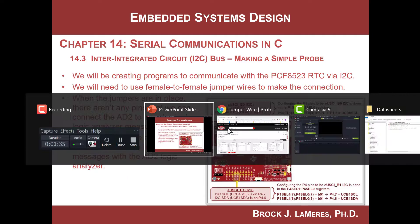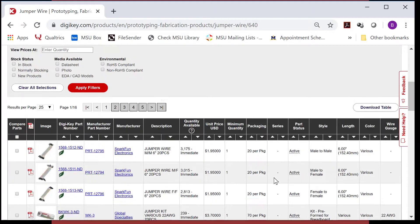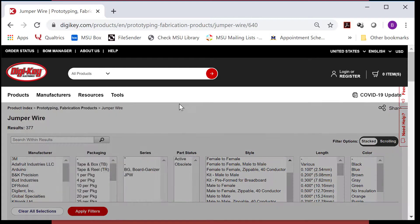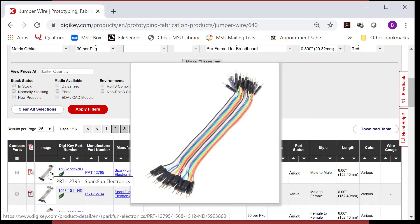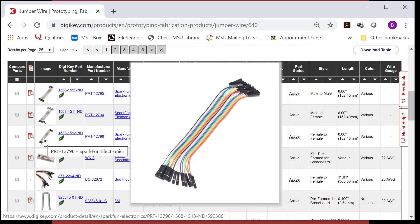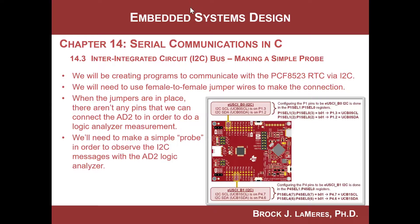The wires we're going to use are simple prototyping wires that are female to female. If you go to a company called DigiKey — the biggest electronics distributor there is — and go into prototyping fabrication products, jumper wires, you'll see all these different products. They have wires with 0.1-inch header pins on each end, and you can find female-to-female ones in packs. They're very common, and if you're taking a class from me I'll give you some to play with. They plug directly onto the 0.1-inch header pins on embedded systems boards.